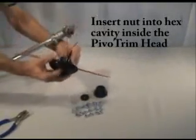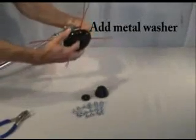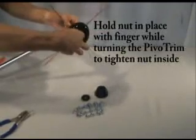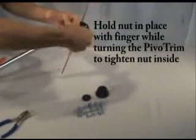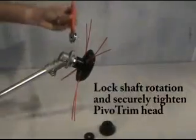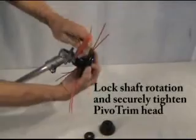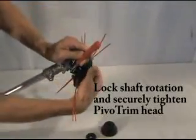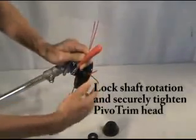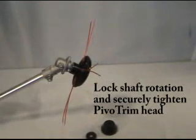Hold the nut in place with your finger. Add the metal washer. Then turn the pivot trim head to tighten the entire assembly. Use a wrench or locking pin to lock the shaft rotation and securely tighten the pivot trim head. Your installation is now complete.